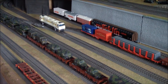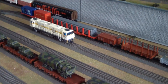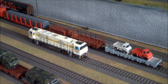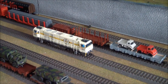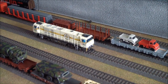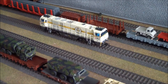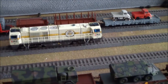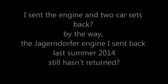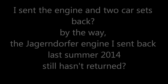All of my engines work good. This is only the third time I've bought non-Märklin engines, and each time I've been disappointed. I bought a Brawa — I sent it back. I bought a Jaegendorfer — I sent that back last summer and it's still not back to me; they said they were going to repair it. Each time I think I see a really nice engine that I like, and it's not Märklin, I'm really severely disappointed.